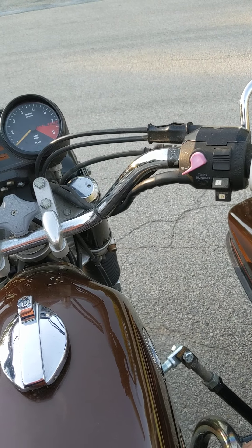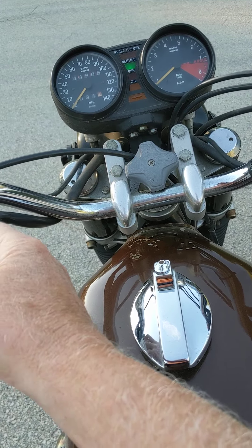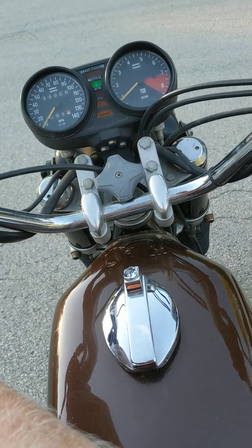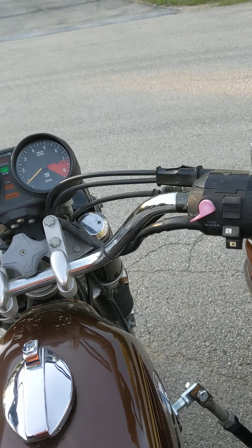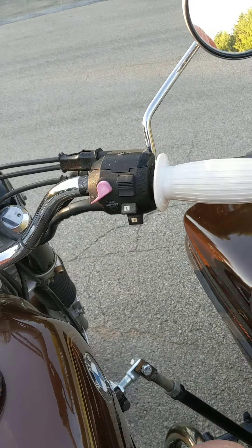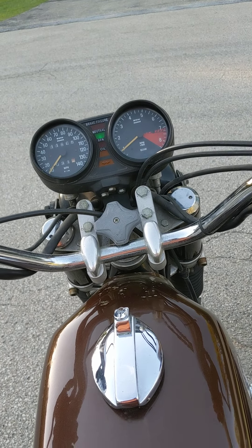It's got 11,905 miles on it right now. The switches mostly work, but this one does not work and this one does not work. The high and low and stuff like that works. The horn's not working right now, but other than that the headlight works — high and low beam — the taillight works, and the brake light works. Hopefully that gives you a good idea of what we've got here.